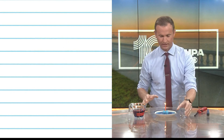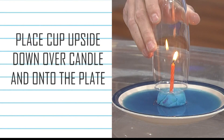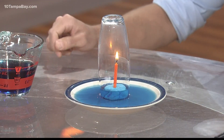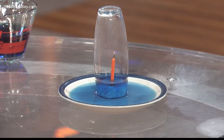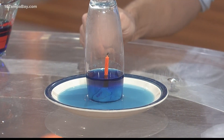And this is where it gets really cool. Take your glass and put it over the Play-Doh. Now watch what happens. See how that water rises? And then it rises even more after the flame of the candle goes out.